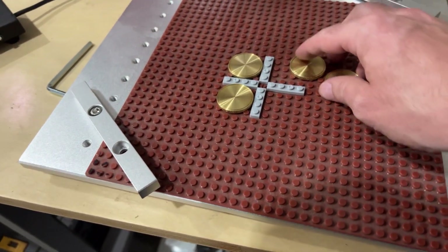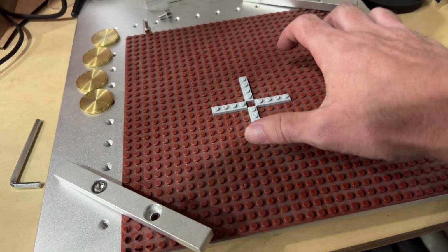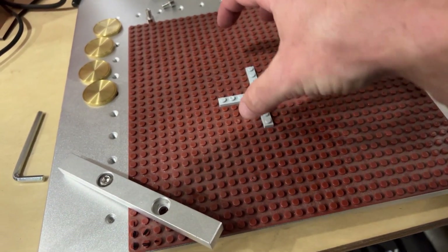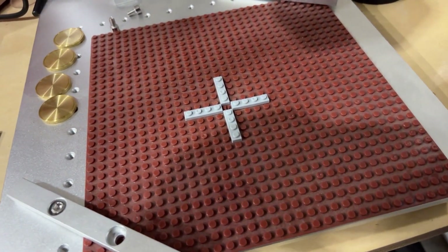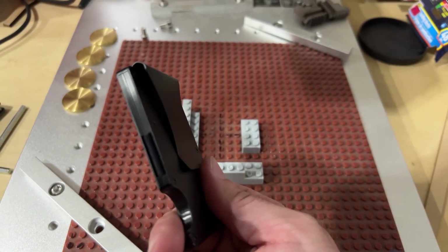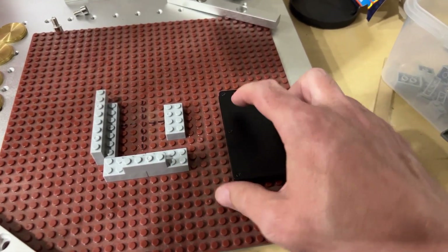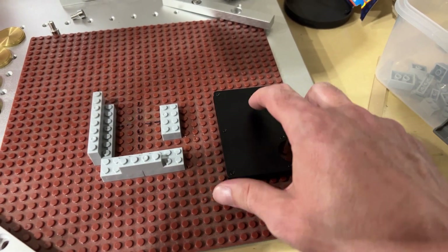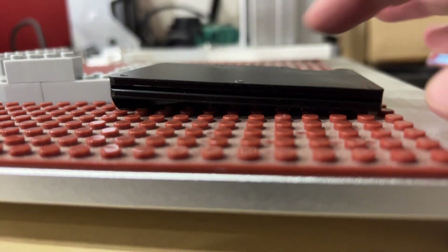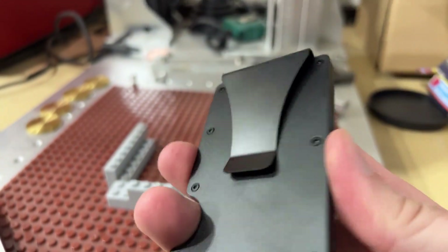Legos are super versatile because you can literally build up whatever jig you want. For minimalist wallets, they can be a pain because of the clip — one side is in focus and the other is out of focus because it doesn't sit flat. The clip makes one side higher and the other side lower, so this obviously becomes a problem.